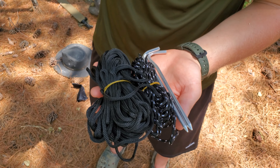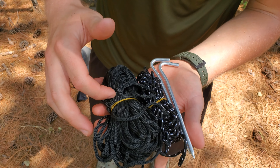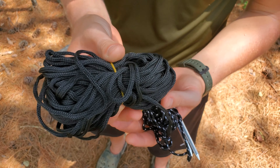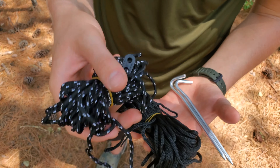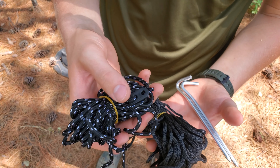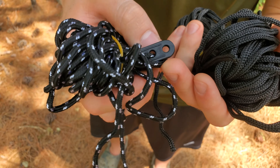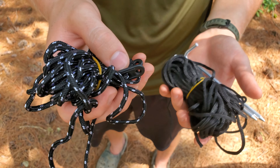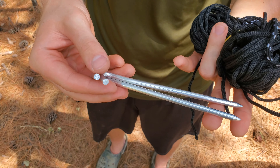I wanted to show you really quick some of the accessories that come with this bug net. You have what I think they provide for a ridge line — it seems to be a little bit of a longer cord — and then right here you have two shorter cords with this attachment as well to help you form the guidelines. You also have two aluminum tent pegs.